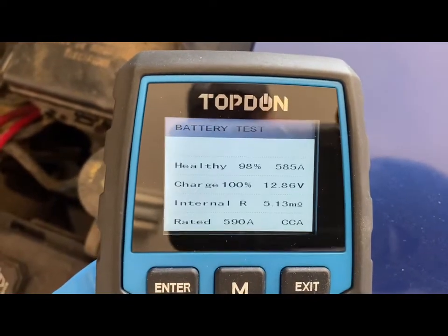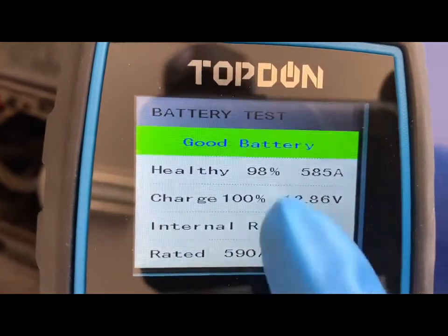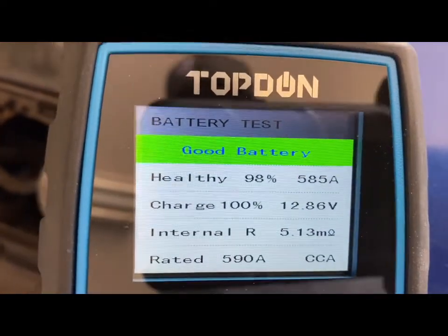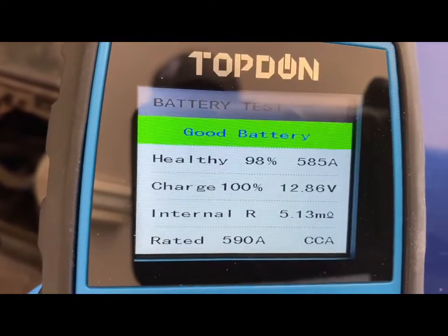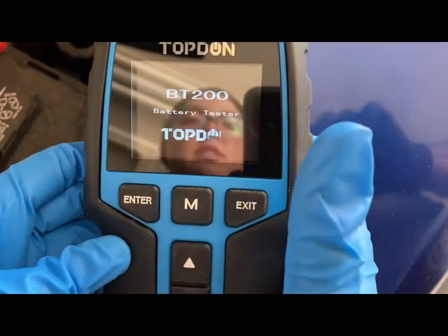It shows that you have a good battery — we have 98% health. It's a general good battery rating, and then it's going to send you all the way back to the beginning.